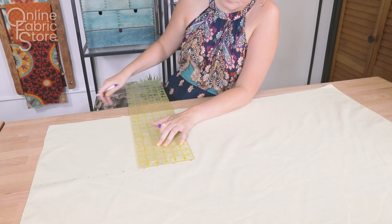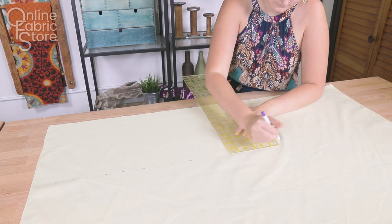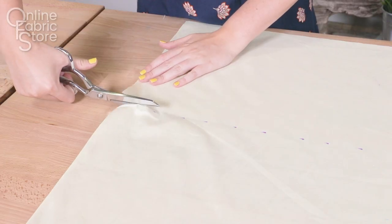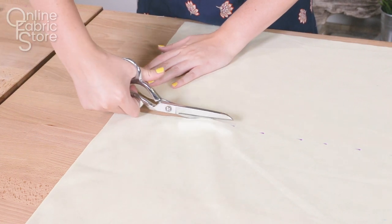Pre-wash and iron your fabric. Cut out a piece of fabric that's the length you want it by your bust, plus about 12 inches for seam allowance and shrinkage when you shirr.